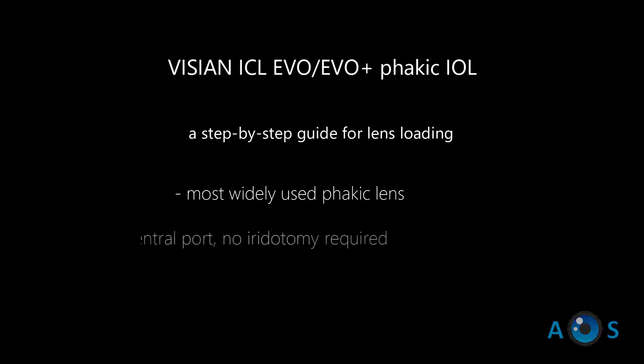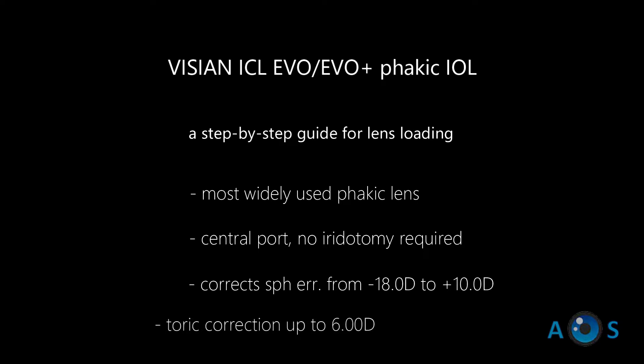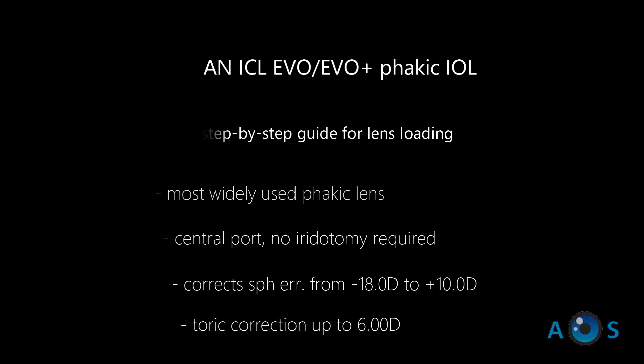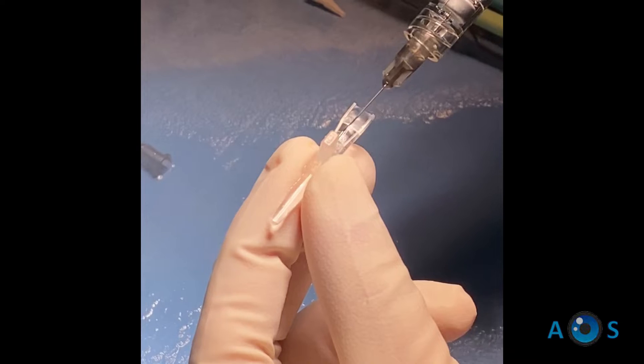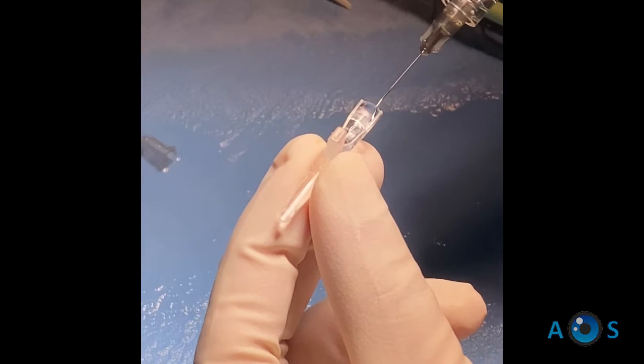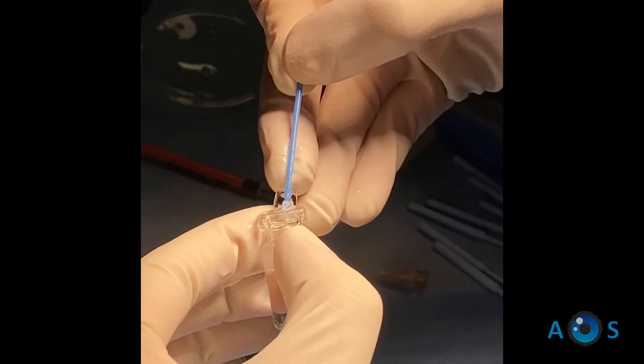The Vizion ICL is one of the most widely used phakic intraocular lenses. Proper loading of the IOL requires a step-by-step approach. The provided cartridge is first filled with BSS, and then a thin filament of dispersive viscoelastic or methyl cellulose is added.